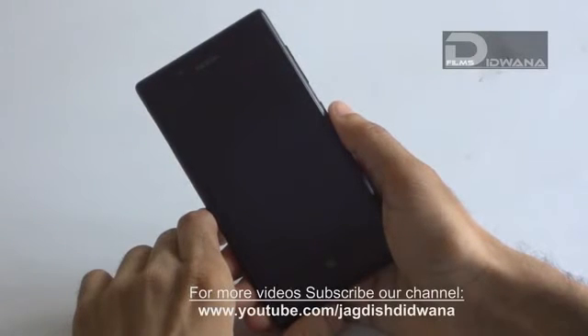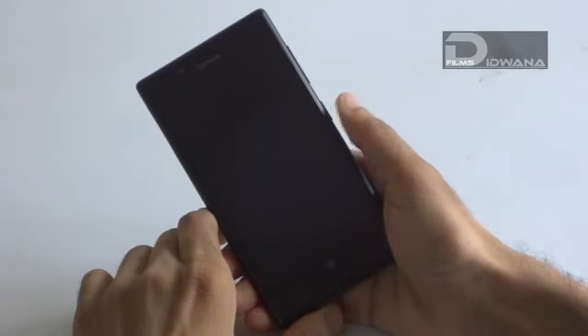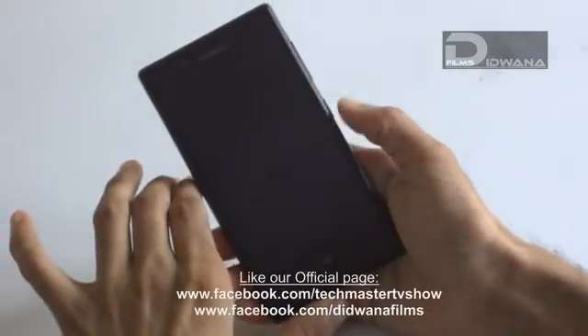You should take backup of all necessary documents, photos, videos, and app lists if you have not synced your phone with SkyDrive. If it is synced, there is no necessity for taking any backup.